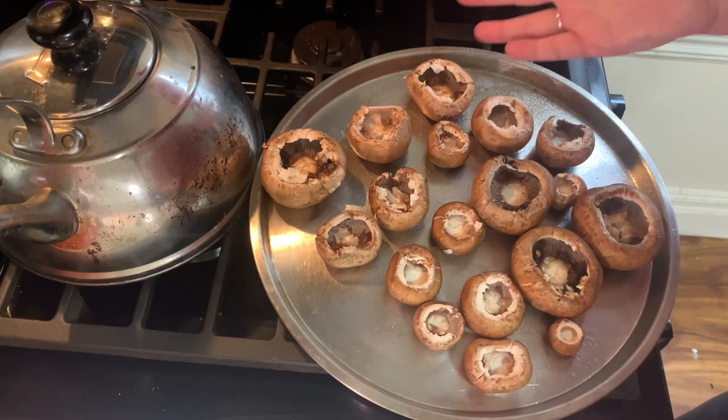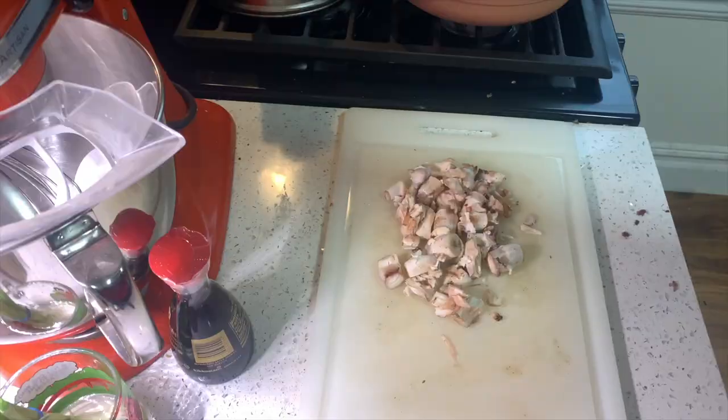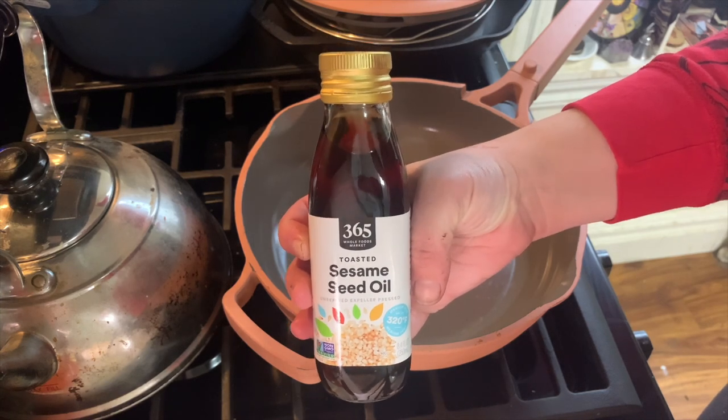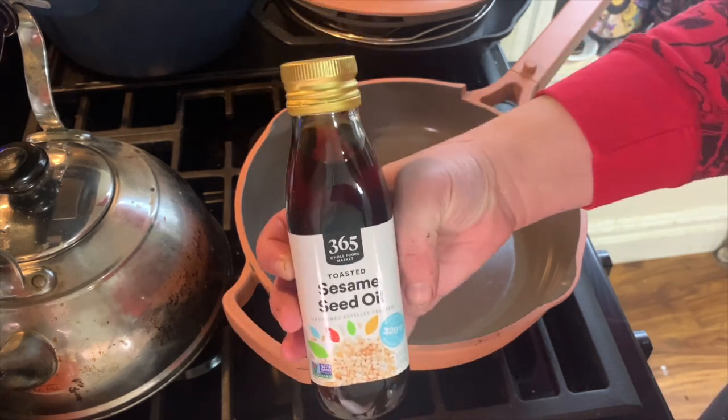Then you need to hollow them out. Then mince your stems. After that, heat up one teaspoon of sesame seed oil or peanut butter oil.